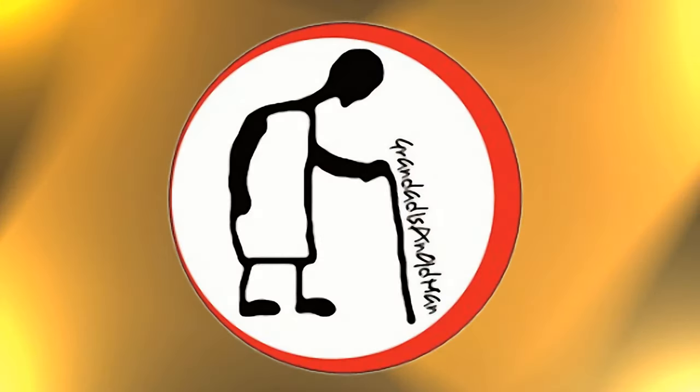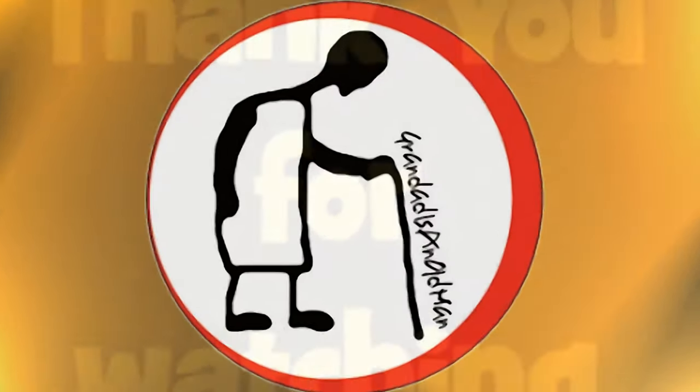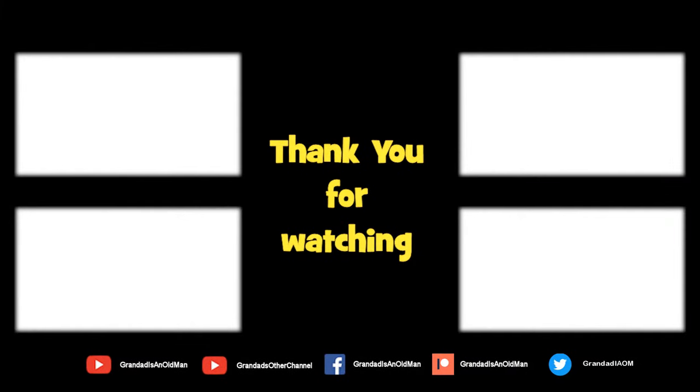Thanks for watching. There's plenty of videos on my main channel with more added daily, so don't forget to subscribe and enable the notifications to keep up to date with my new releases. You can help keep my channel running by donating a dollar on Patreon to buy me a coffee. You can always find more information in the video description. Thanks again for watching.